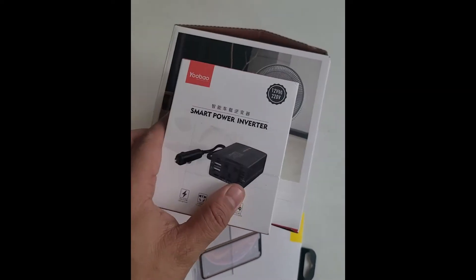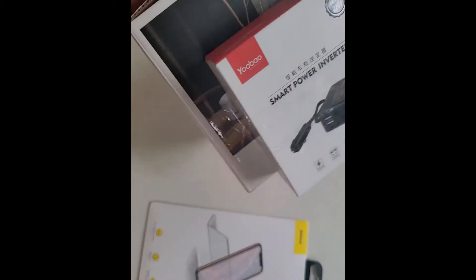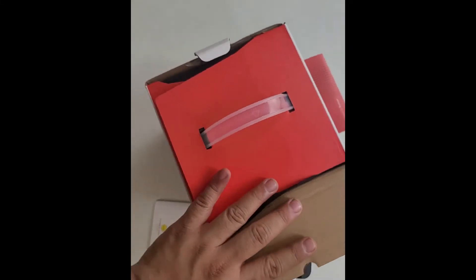If you're thinking how much this is, it's actually close to 5,000 pesos. This includes a smart power inverter — so DC to AC conversion. Let's unbox it.